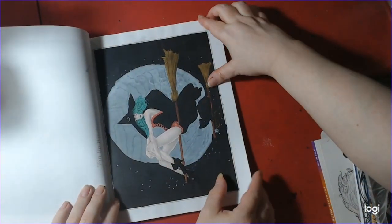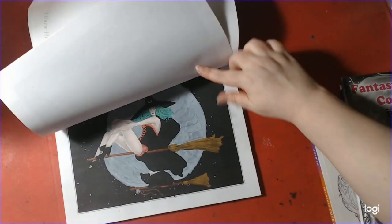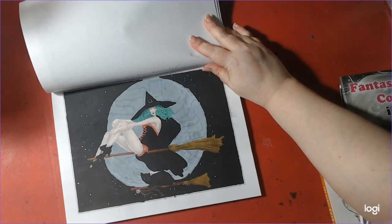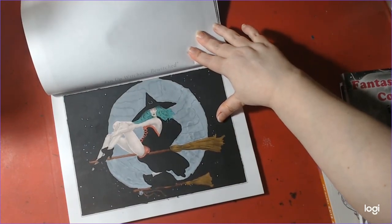Oh, you finished this one, looks like. You did that one. Oh, there you go — just in time for Halloween. I don't remember doing this, but I must have at some point. It's called Pinup Witch, Bewitched.